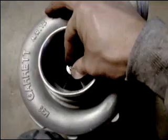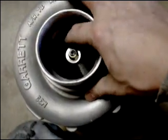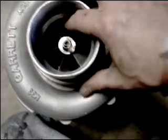As you can see, there is no discernible shaft play — no radial or axial end play. The turbine wheel and compressor wheels spin freely.